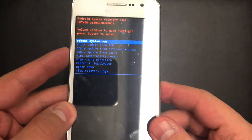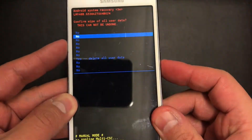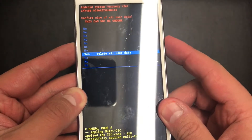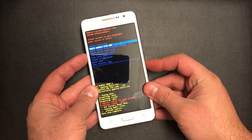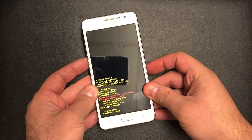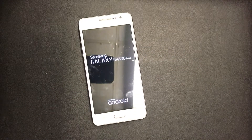Use the power key to confirm, then press power on 'Yes — Delete All User Data.' Press the power key again and wait a few seconds. Then swipe down to 'Wipe Cache Partition' and press the power key, then reboot your device with the power key again.